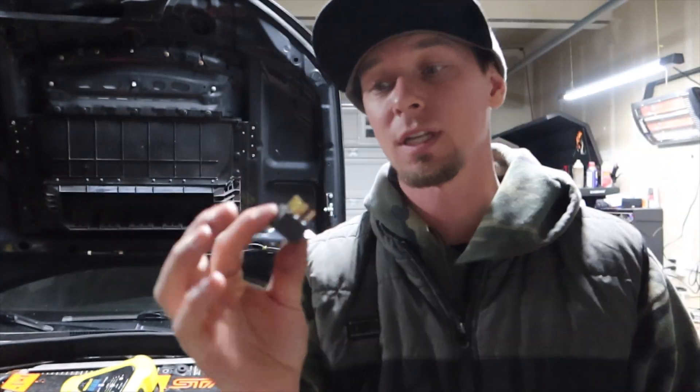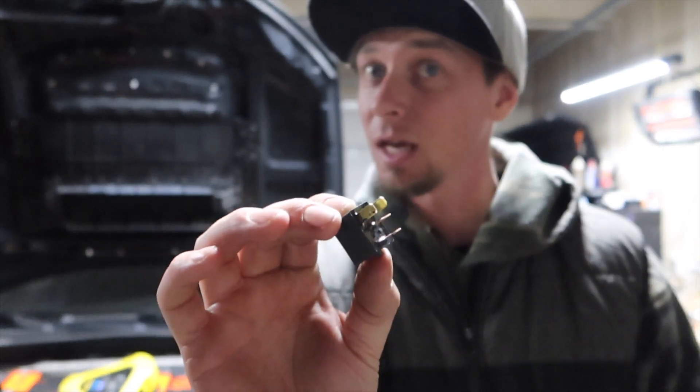An easy way to fix that is to unplug the resistor underneath the passenger front bumper — you can go through the air box, or since I have the bumper off right now it's super easy. But what I'm going to do, because I have extra ones, is install a four-post instead of a five-post relay in that system. It's still going to do the high beams but will completely disregard the daytime running lights. That way I don't have to tape anything up. I can just pull this brown one out, pop this one in, and be done with it.